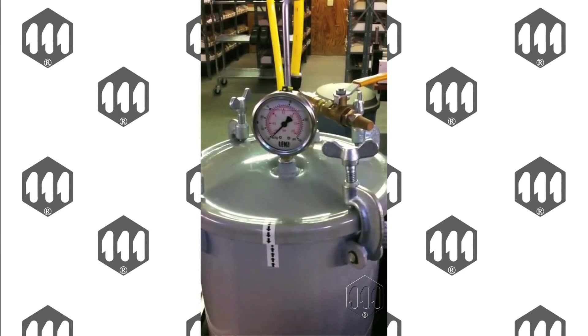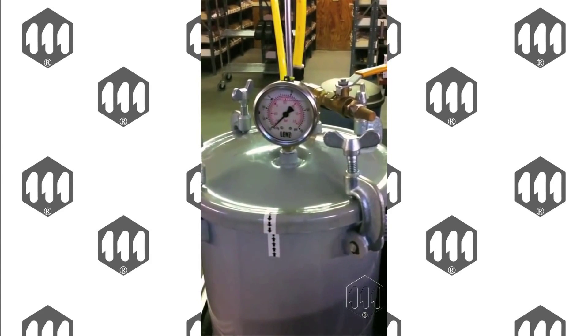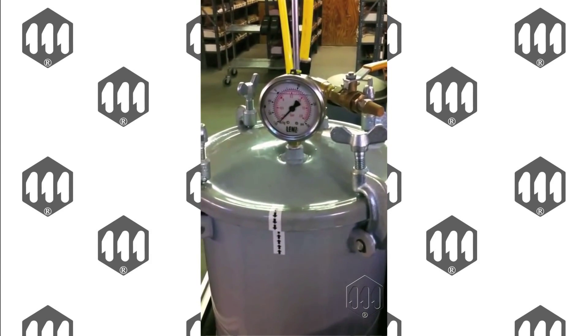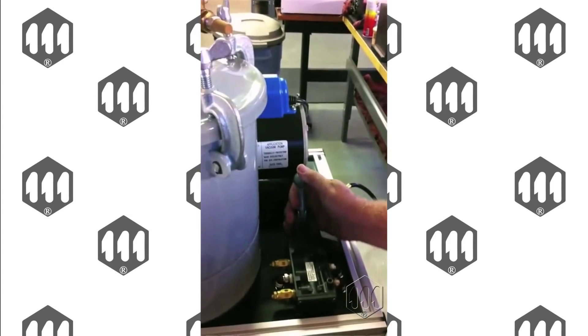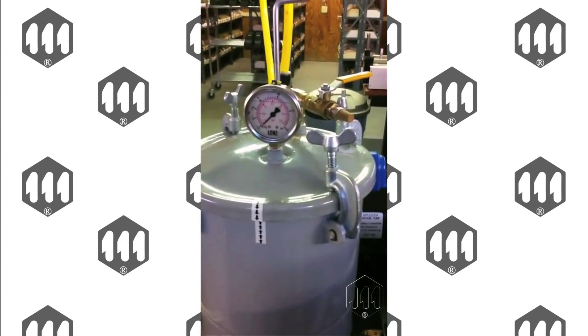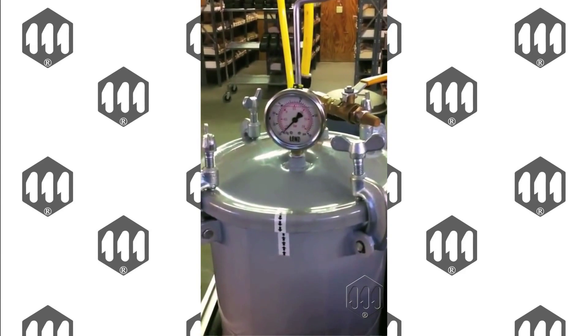Once the 30 seconds is completed, next we're going to lower the pulse tool unit into the fluid. Next, we're going to count for two minutes to wait until all the fluid gets filled back up into the pulse unit.